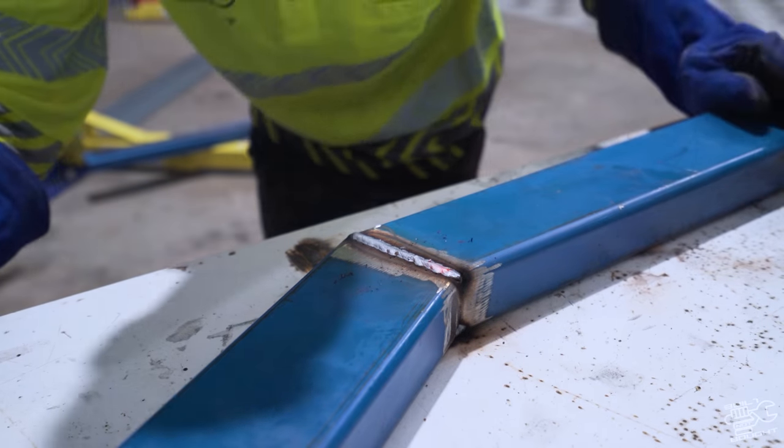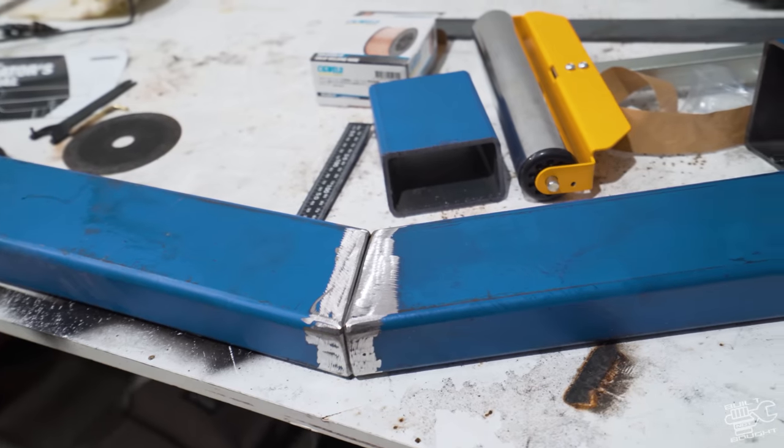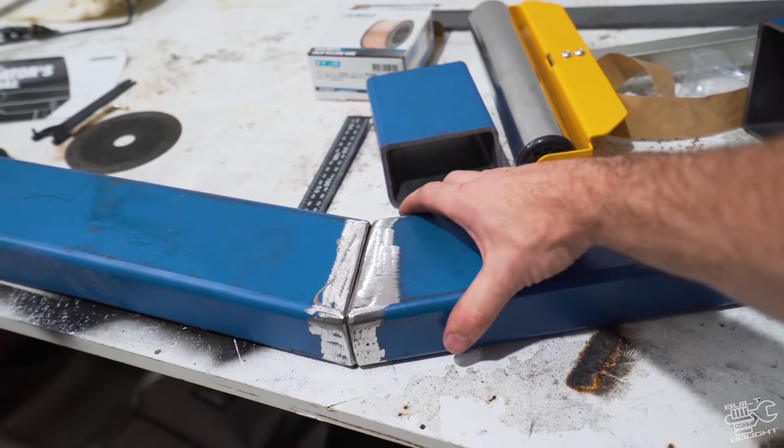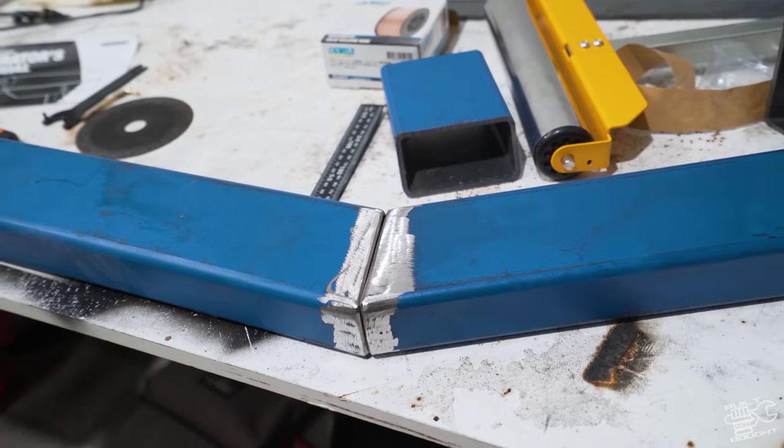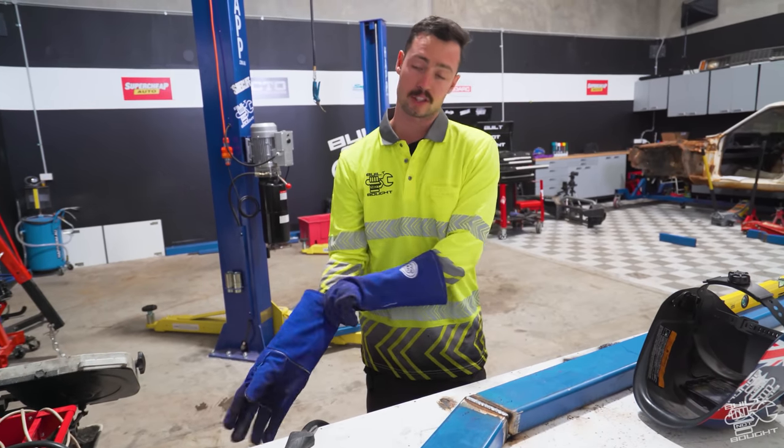By doing that, it's pretty much filled that weld — a lot of the penetration has gone into that V I created when I was grinding back. Now I want to grind that section off to fish plate it. Doing that the whole way around will keep the strength there. That's how we're doing this chassis.